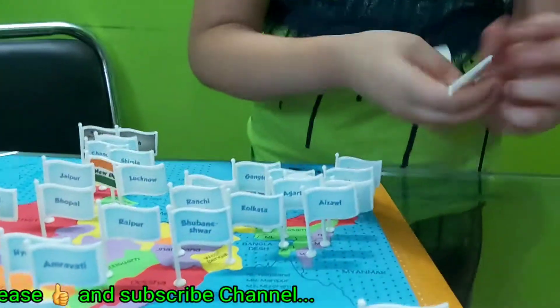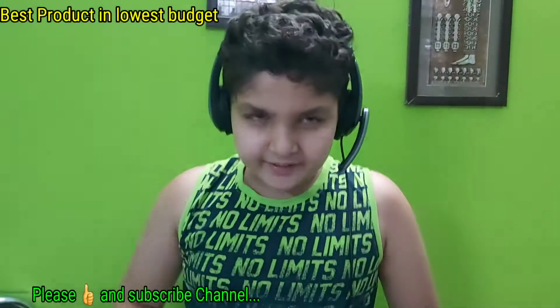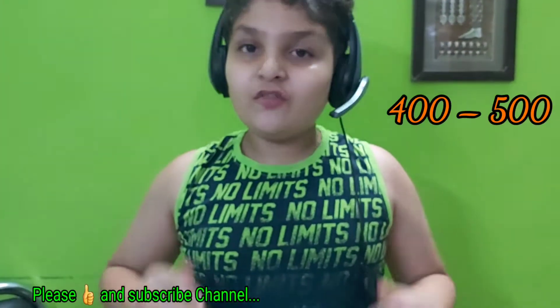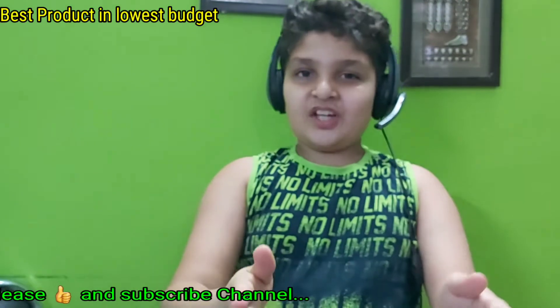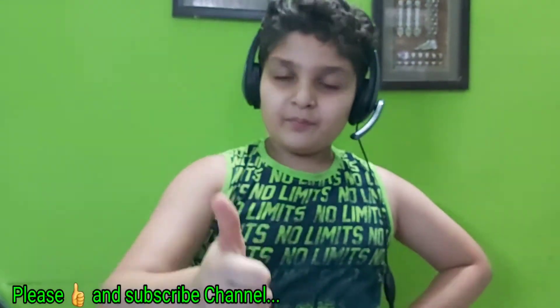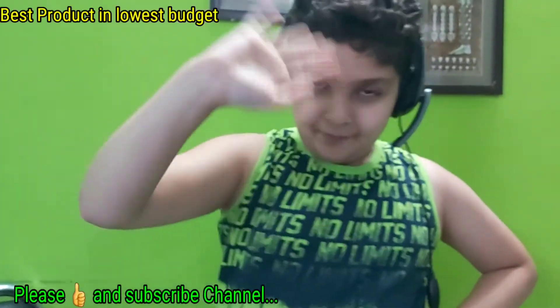The price of this gadget is 400 to 500 rupees. If you are new to my channel, please subscribe and like my video. We will meet in our next video — till then, take care and bye bye.